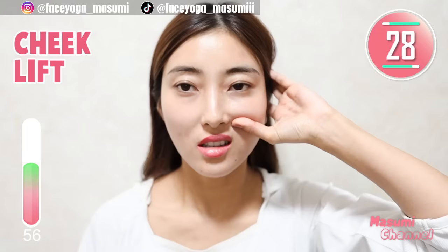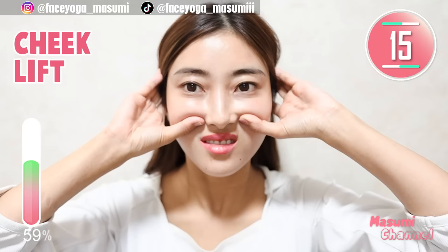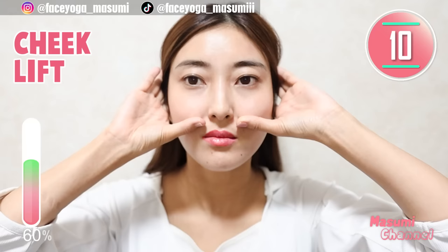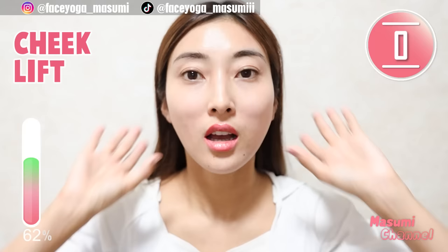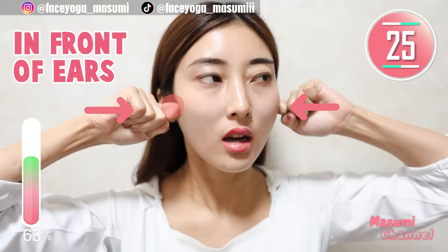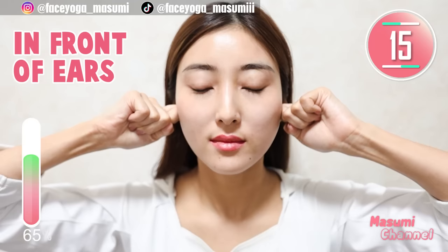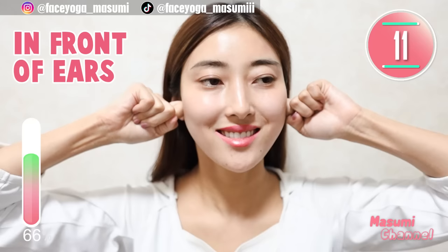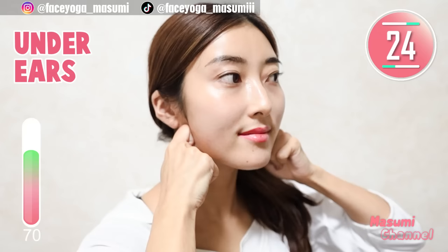Place your thumbs under the cheekbones and then try to lift up your cheeks diagonally upward. This will help to reduce laugh lines and smile wrinkles. This is also one of my favorite massages because it's very effective — I hope you like it. Now open your mouth and find the depression in front of the ear, and massage with your index fingers. Then massage the front and back of the ear in a V-shape. Repeat this movement.